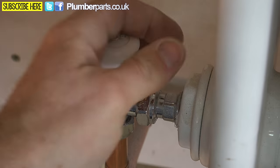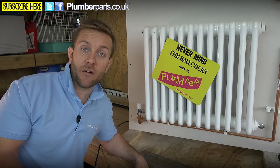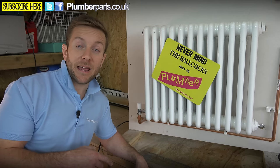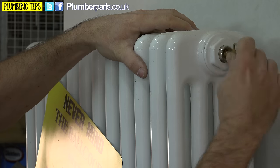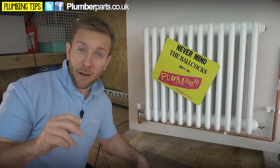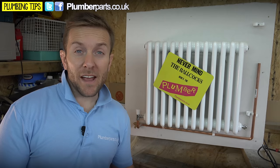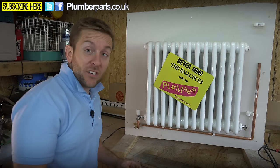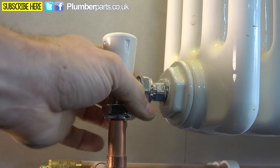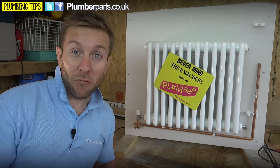Turn the radiator valve clockwise — or as we call it in the trade, righty-tighty. This also applies if you've got a thermostatic radiator valve. Next, get yourself a radiator bleed key and just slacken off the radiator bleed at the top of the radiator — water should stop pretty much straight away. Once there's no water or air coming out, shut that bleed valve before you move on. Now get a set of grips, hold the valve body, and just slacken that nut off. You'll probably need a small paint tray or towel underneath to catch any drips.